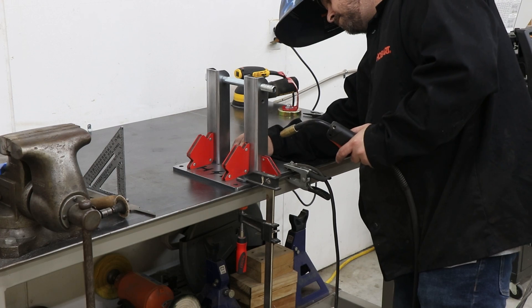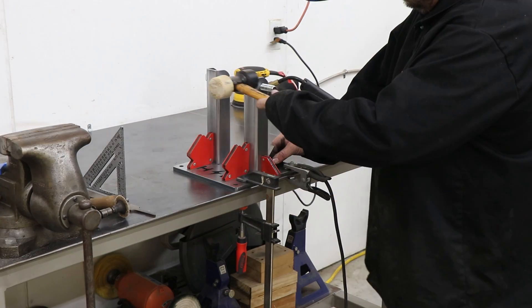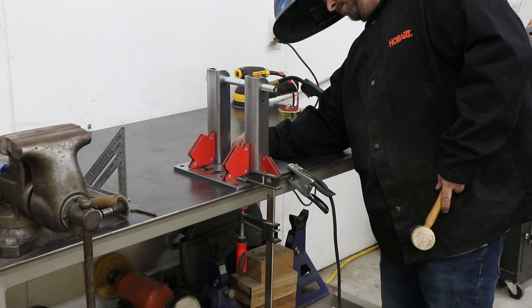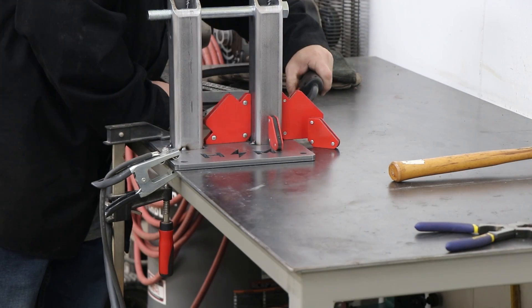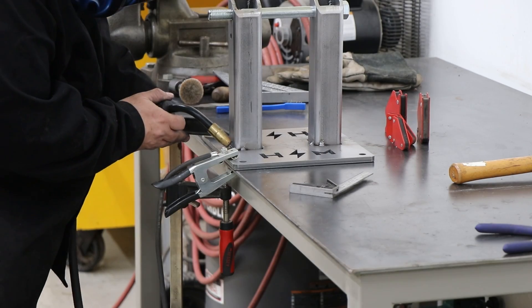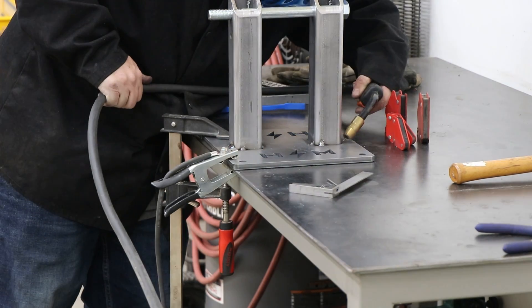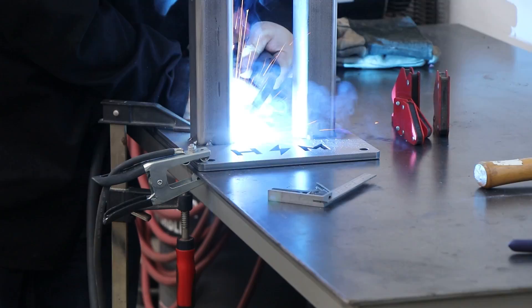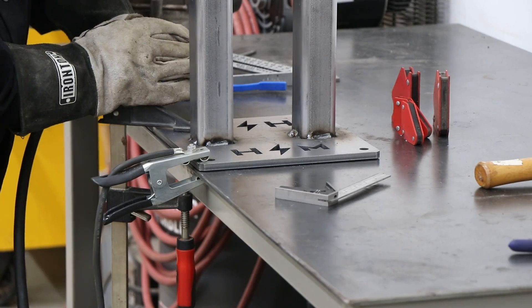Next I'll pull out the square again, make sure that everything stayed level — and it didn't, so I need to grab a mallet and knock it all back in place. Throughout this whole build it's just a lot of tacking things in place and then re-measuring, making sure they didn't deform before I moved on to the next step. The most important part was to make sure that axle at the top stayed moving freely. Once I knew that was right, I was able to come back and put one-inch welds all the way across the risers into the base.